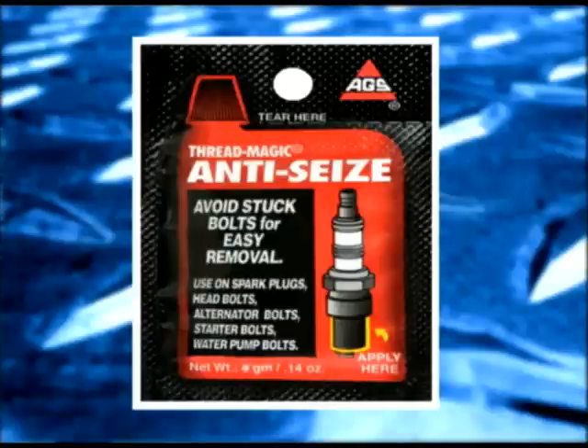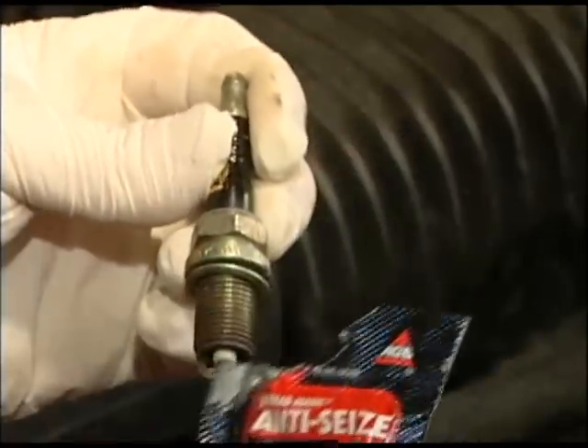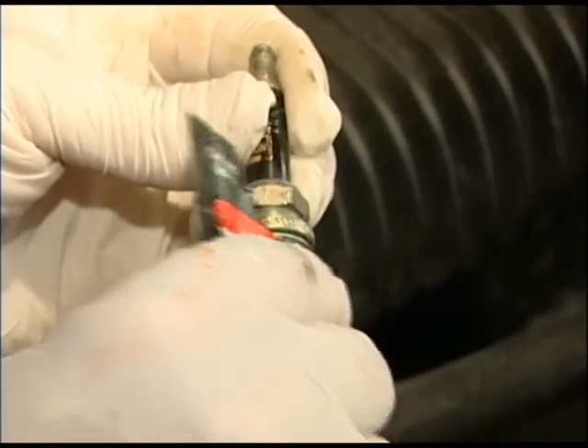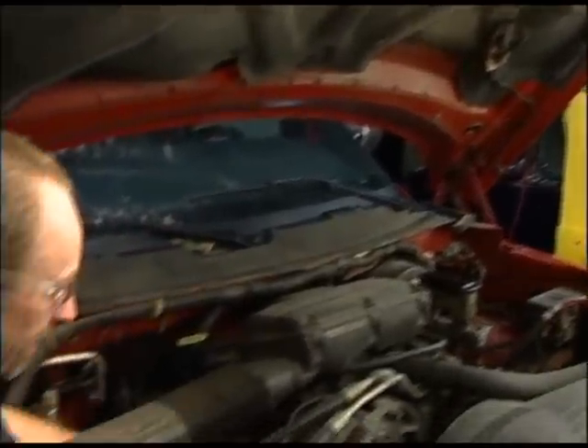Use of AGS TM1 spark plug anti-seize will alleviate these problems. Its high heat handling capabilities, lubrication qualities for steel-aluminum contact, and its insulation factor against bi-metal reactions make it the perfect product to protect cast iron and aluminum heads. Conveniently packaged with just enough to do 4, 6, 8, 10, or even 12 cylinders — remember to use it every single time you change spark plugs.